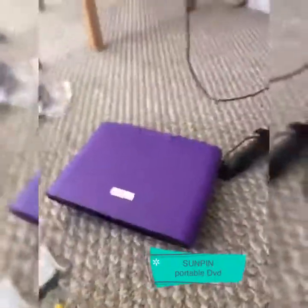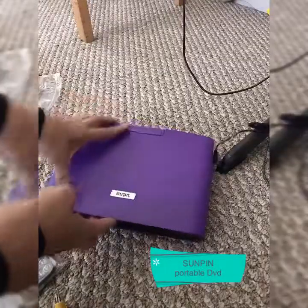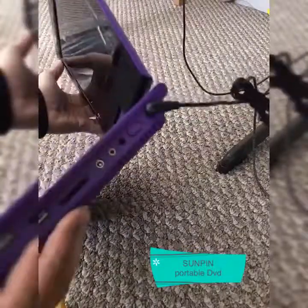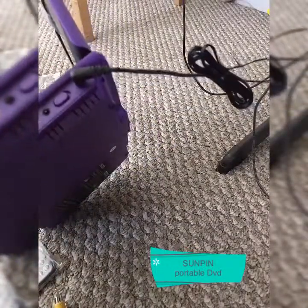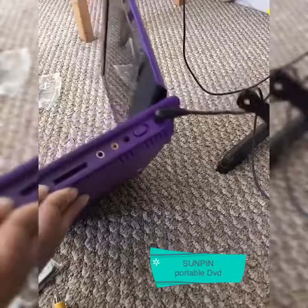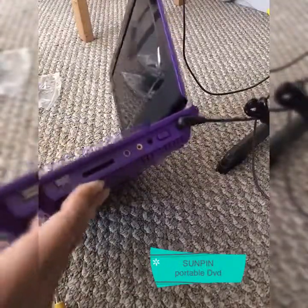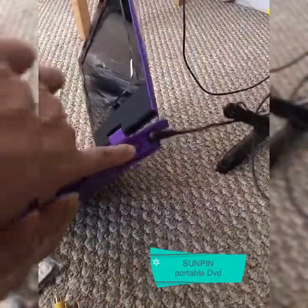I'm just going to show a little bit about this so you will have an idea what to get. On this side you can see the on and off button, and this is also where you can put your earphone and USB. It also has an SD card insert here. Look at that, it's so pretty.